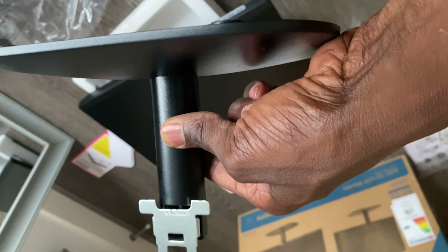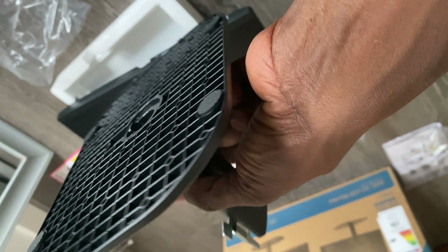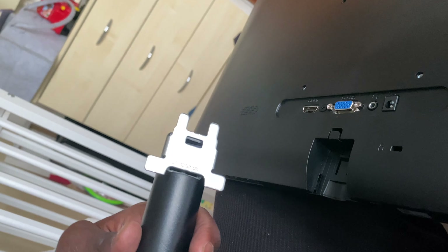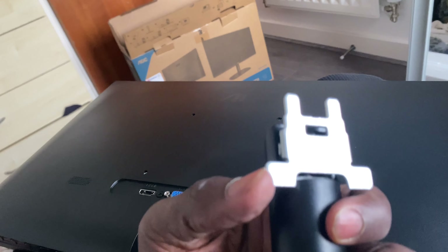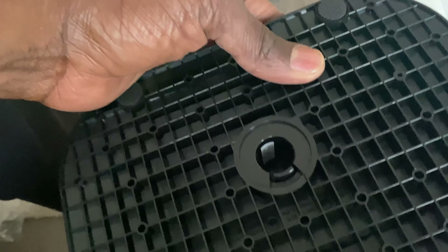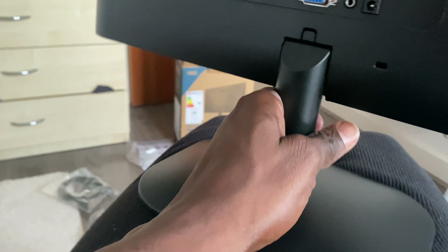Then the stand assembly goes to the back of the monitor. One thing I notice straight away is you won't be able to adjust the height — that's a minus for me. I have a different monitor that goes up and down, but this isn't one of them. There are some wings here that just slide through, and that's it — you've set it up already. All done.